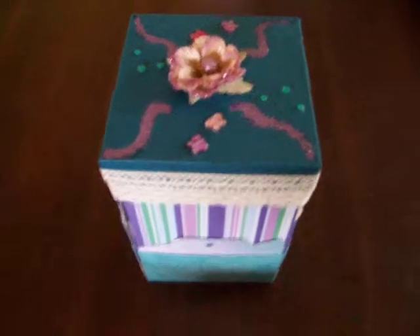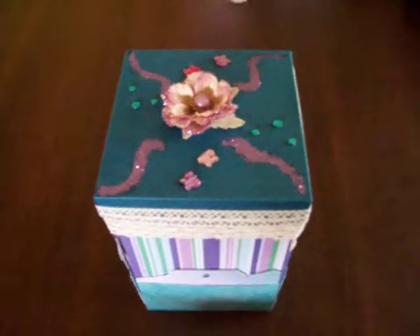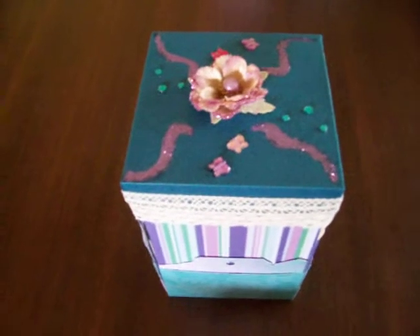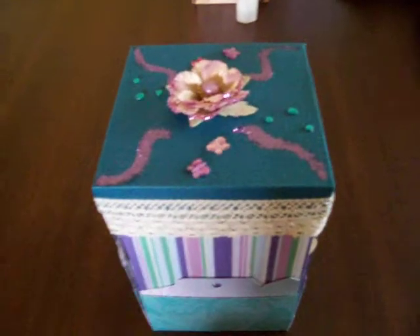We went shopping together down at my local scrapbooking supply store and I got her to pick out the papers, and I picked out embellishments and cardstock and whatever else I felt would go with the papers best. And this is what I have come up with.